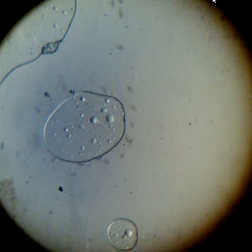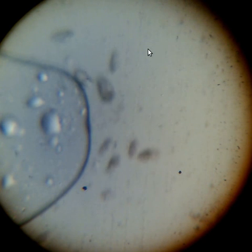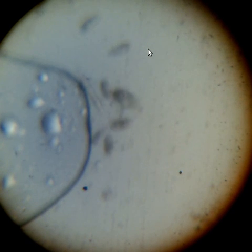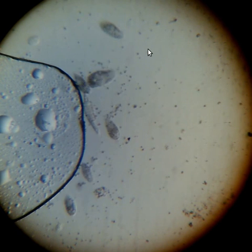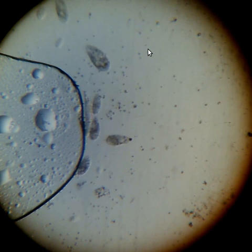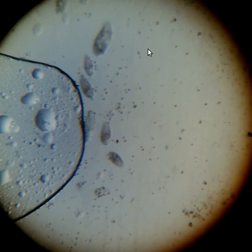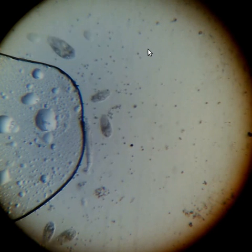I believe it's a protozoa, or it could be some very small flatworm. Now we're zooming up to 100x. We just wait a minute for the light to clear up a little. Sometimes rotifers move like that, but I think that must be some sort of worm. So this is 100x.